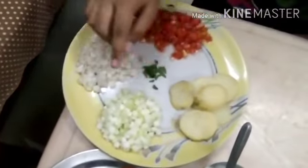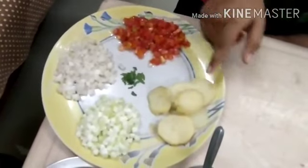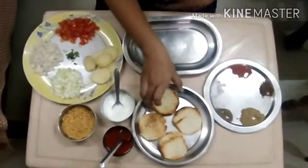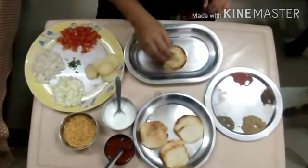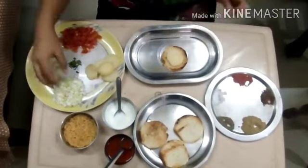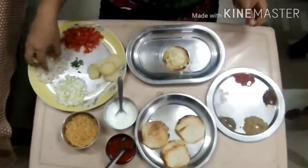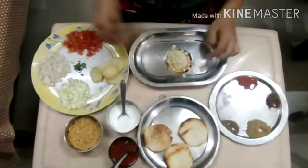Cucumber, onion, tomato, boiled potatoes and coriander. First of all we take roasted circular bread. We put sliced potato on it and some cucumber, chopped onion, chopped tomato.